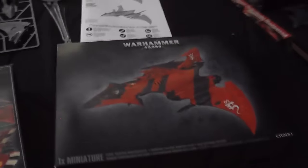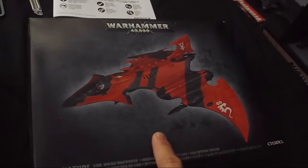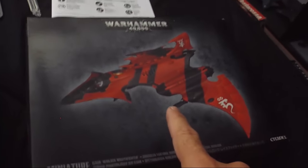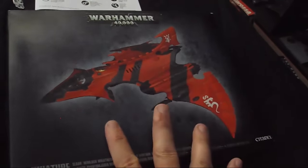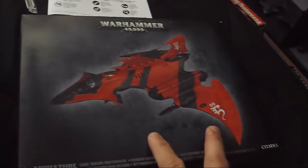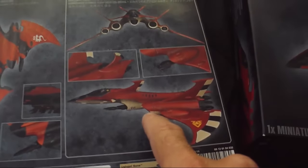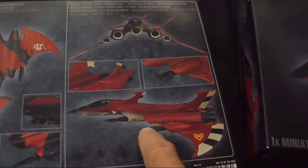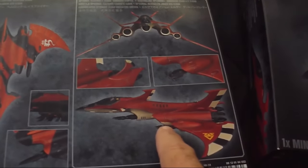We are back in the workshop with the next project. After working with the Fire Prism, I decided I was going to go with the Games Workshop Hemlock Starfighter kit — the Hemlock Wraith Fighter, or to get it straight from their Eldar line, I'll be starting with the option of building it as a Crimson Hunter Aspect Warrior.